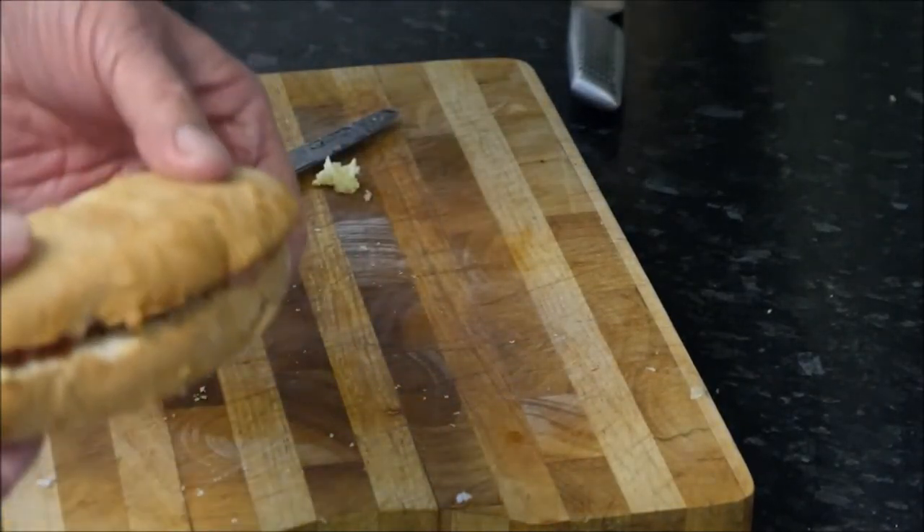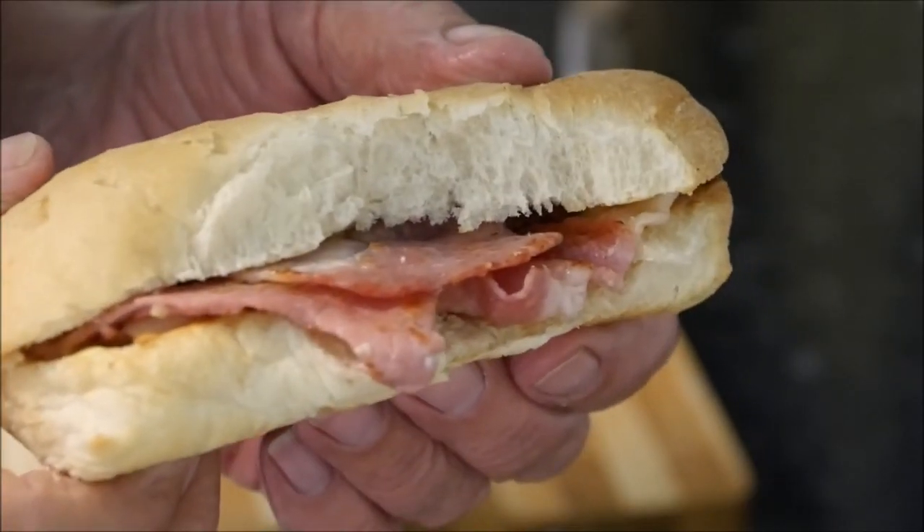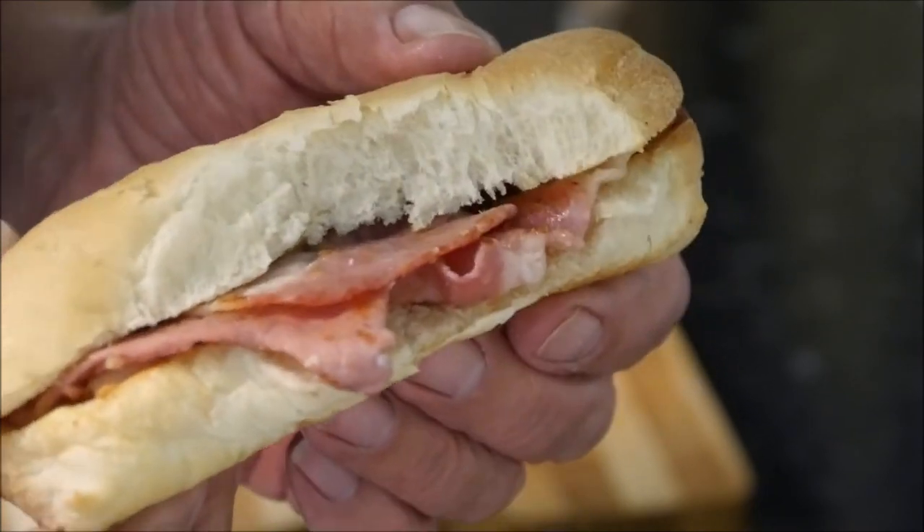There we go, guys — look at that! Let me show you the bacon side. Look at that for a lovely healthy meal — just keep me going till dinner time. What do you think, folks? Doesn't that look delicious and so healthy — part of your five a day! Oh, that crunch — it's just so, so good.